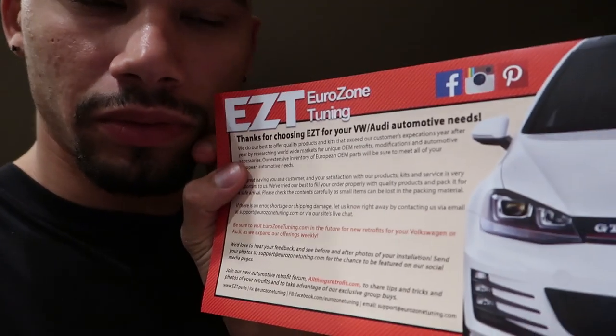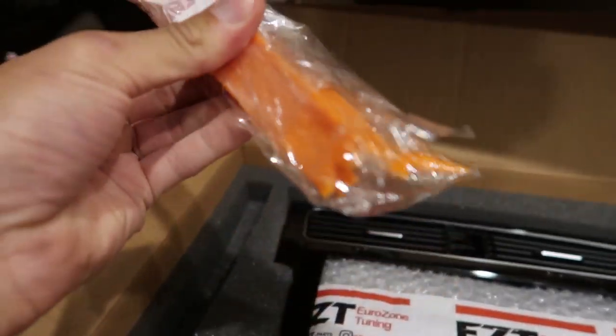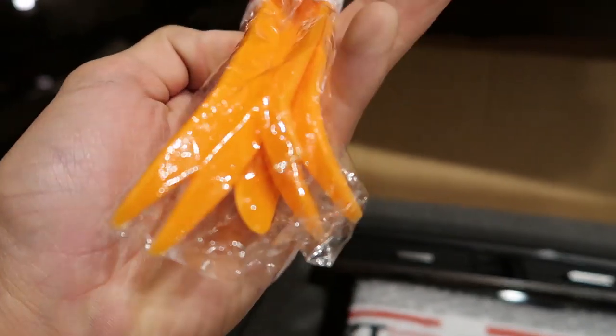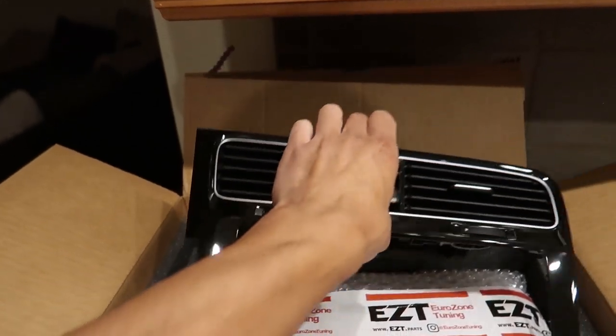All right, so I just opened it up. You got some paperwork in here that shows you how to take off the trim — Eurozone Tuning — and then the invoice. Seems packaged pretty nicely, some foam here. I opted to get the tools — I have pry tools but I didn't have the screen removal tools, so now I've got extra pry tools that are brand new, and the radio tools to get the radio out. And it comes with brand new vents as well — I didn't realize that! I thought you kept your vents.